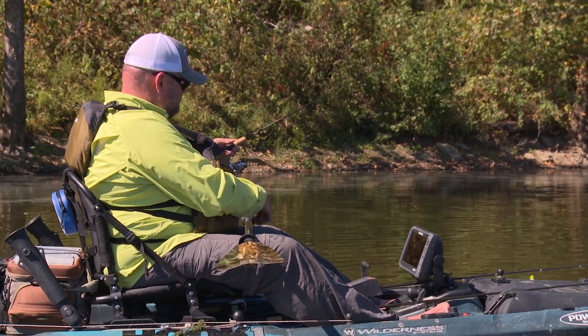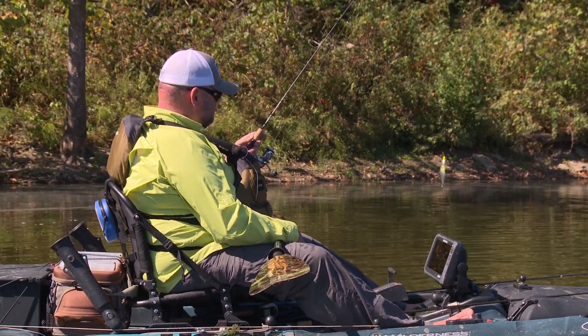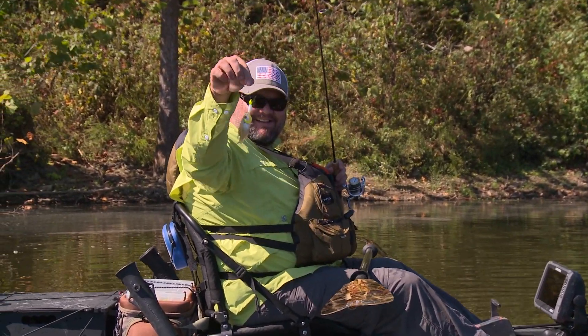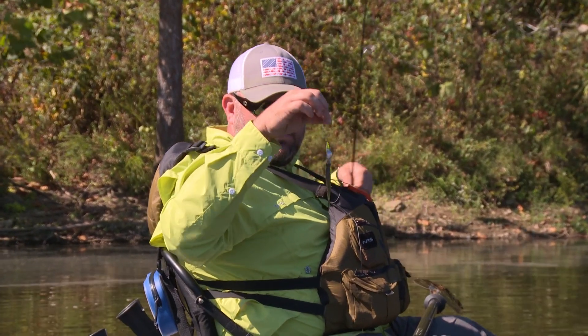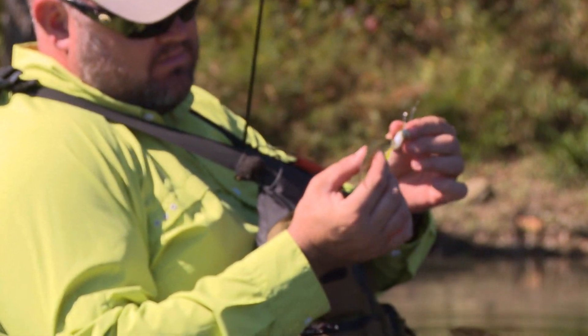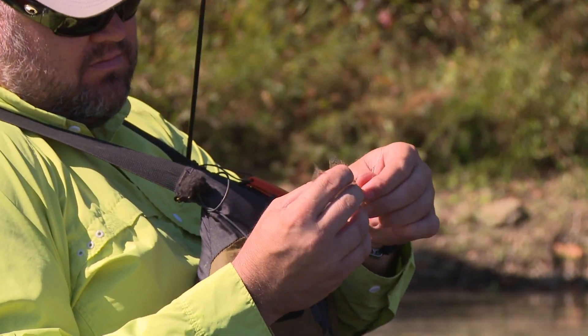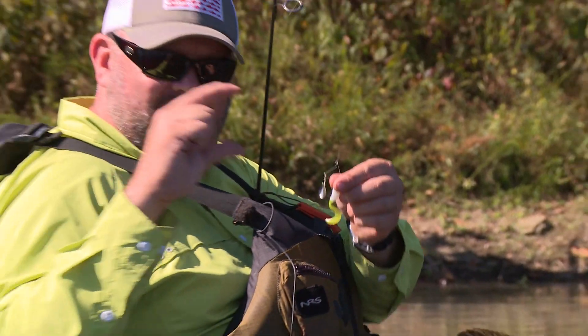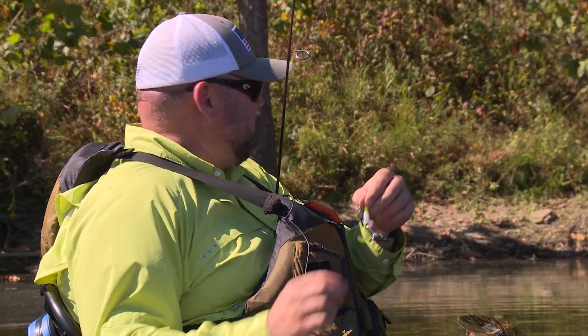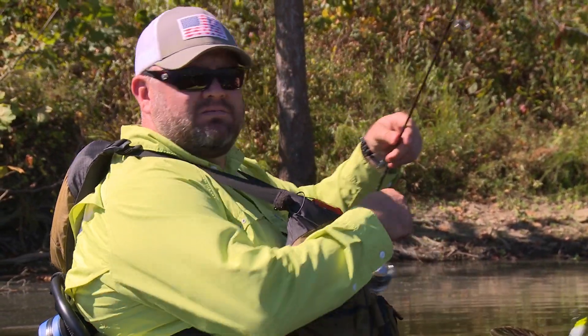Oh, what the? Seriously? Well, there's the first crappie of the day. Holy cow, look at the size of — the guy's like that big. The bait's three-quarters his size. Well, we're on the board with the crappie.